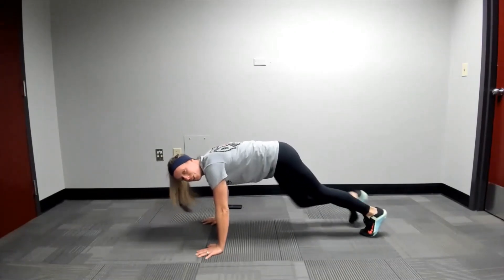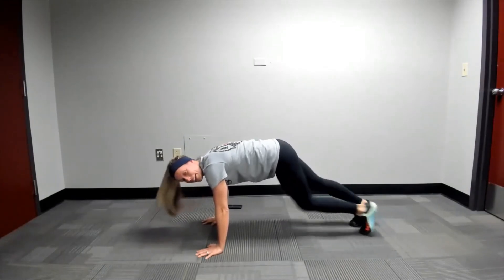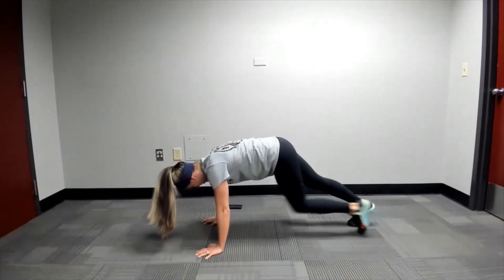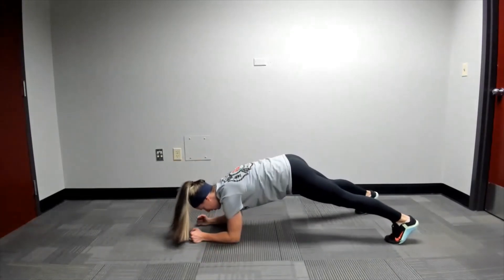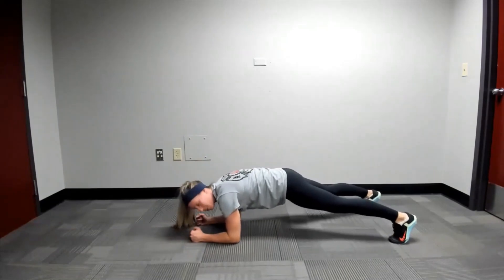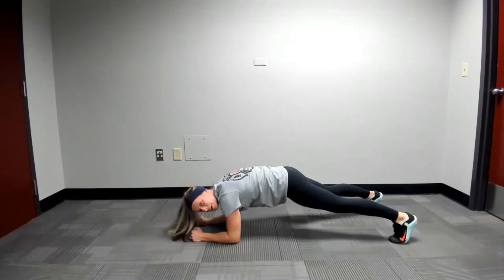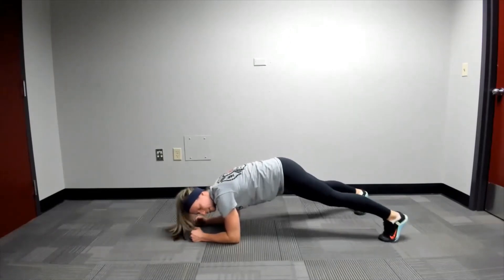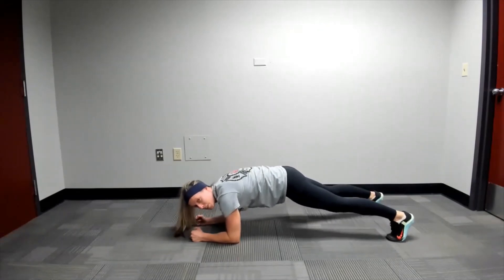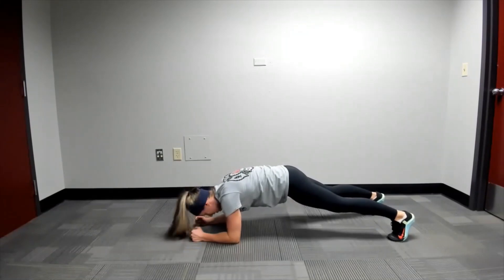You're just going to go about 30 seconds, and then we're going to go right into a bent arm plank. Get ready — into a bent arm plank. 30 seconds here for your bent arm plank. If your back bugs you at all, just walk your feet in and raise your booty up a little bit, but still try to lean your shoulders over the elbows. Got about 10 more seconds.